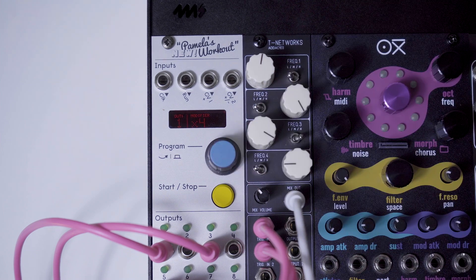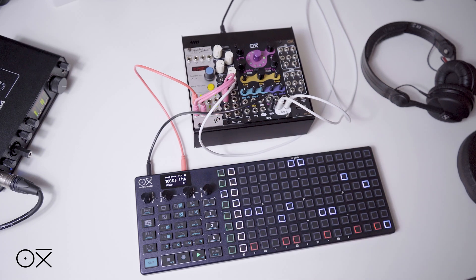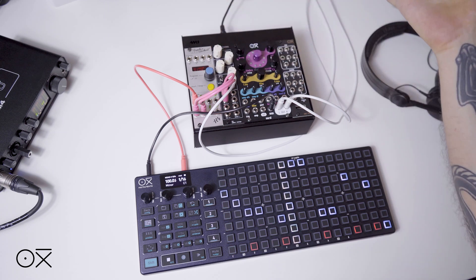So now you can start Pamela's New Workout and it will start also on the Oxy. If you press stop, it will also stop.